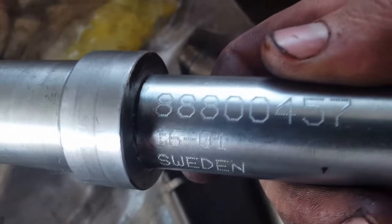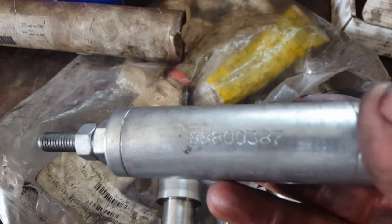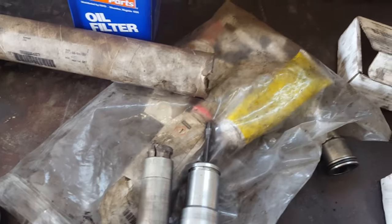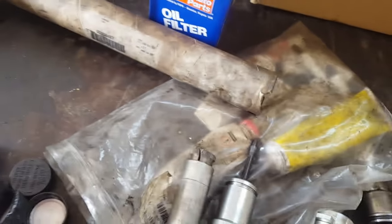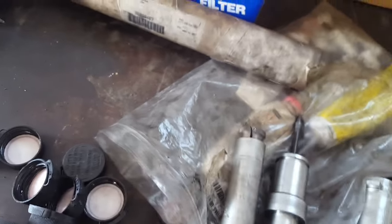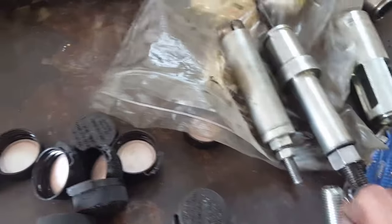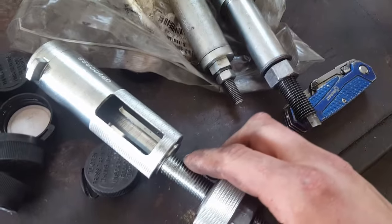I can show you the part numbers here. That's 888003 87 and 8880460. This piece here doesn't have a part number — it goes over the top of the other piece once it's on there.